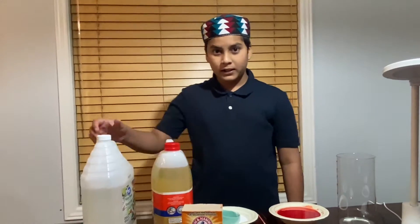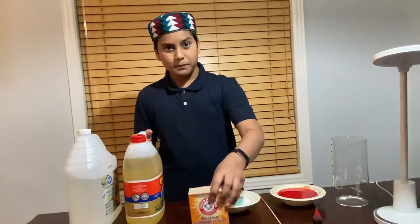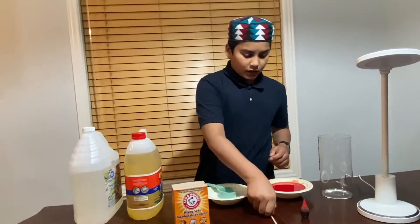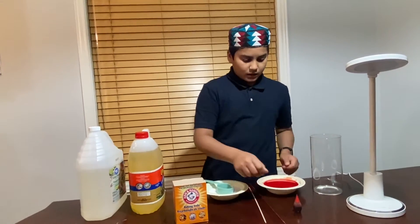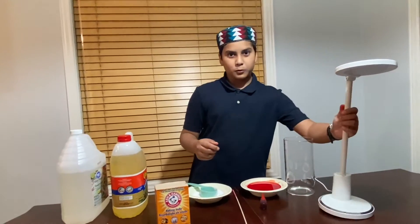For the lava lamp we need vinegar, vegetable oil, baking soda, a stirring stick, food coloring, a jar, and a light which is optional.